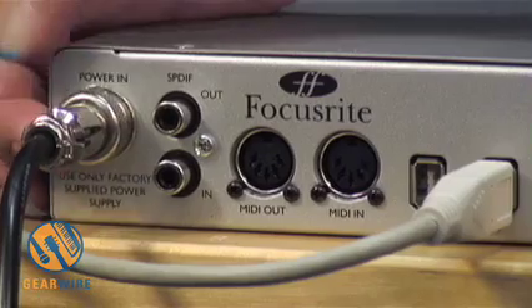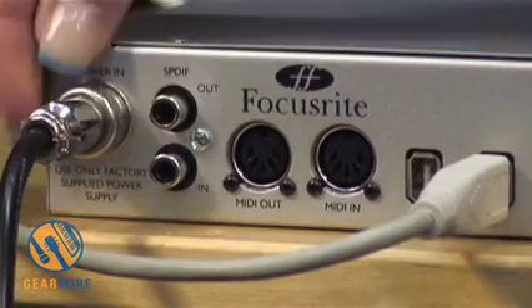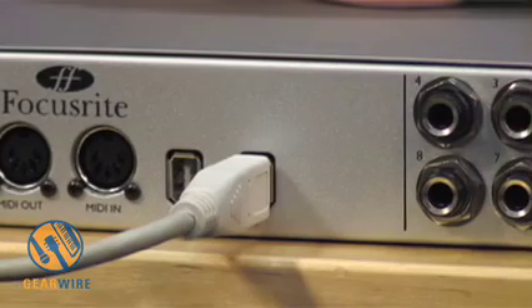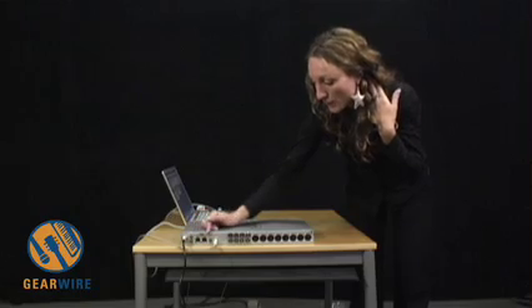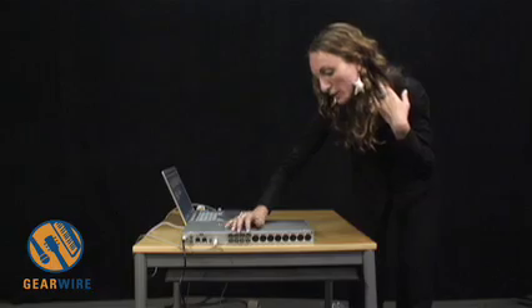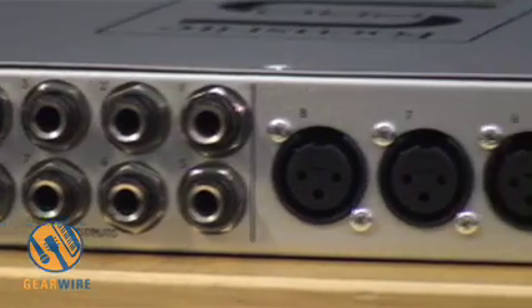On the back, you still have the hardwired power supply which you screw on and sits snug. You have S/PDIF in and out, MIDI in and out, and two FireWire ports — you can connect an external hard drive or any other FireWire device. As you can see, you do not have ADAT in and out, and you do not have word clock. These are your analog TRS outputs, and these are your Green Series preamps.